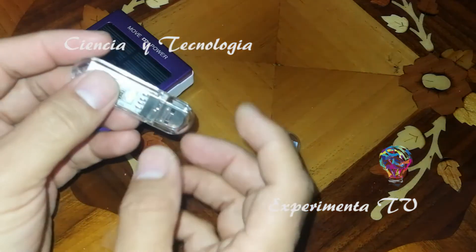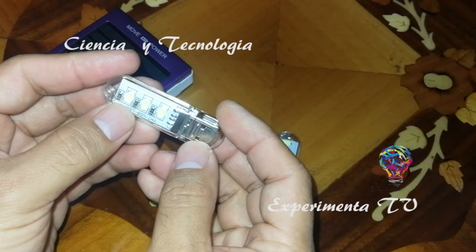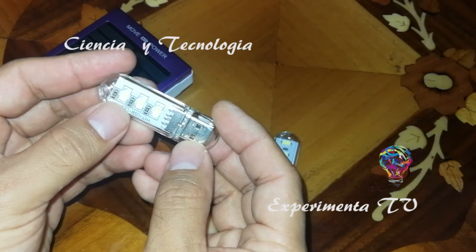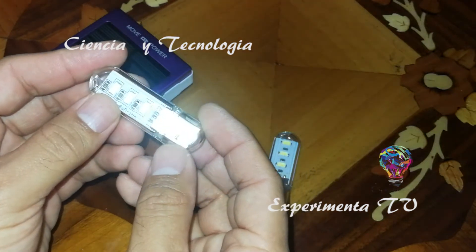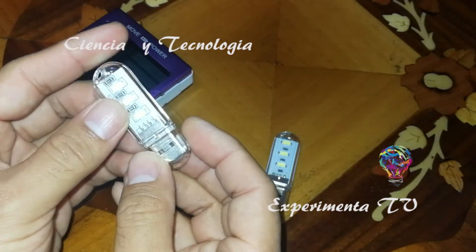Encontramos en AliExpress pequeñas lamparitas de LED de USB que nos sirven para varias opciones: ya sea para lectura, iluminación, fotografía, emergencias o iluminación en vehículos. Tienen muchas funcionalidades y este tipo de LEDs valen aproximadamente unos 30 pesos.